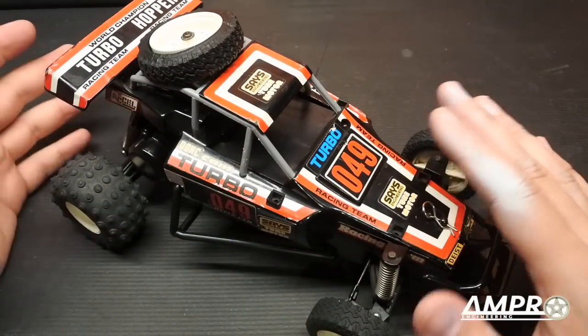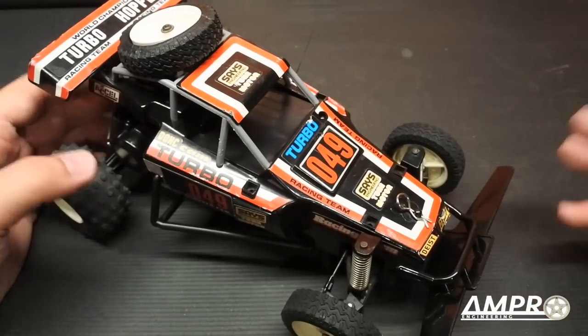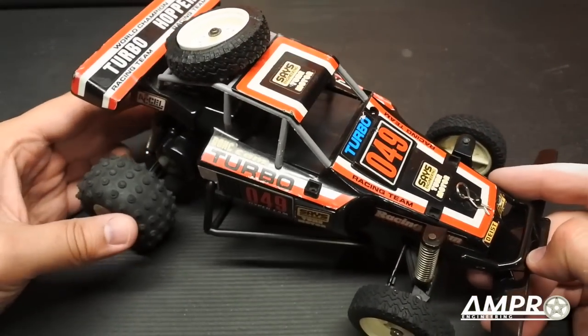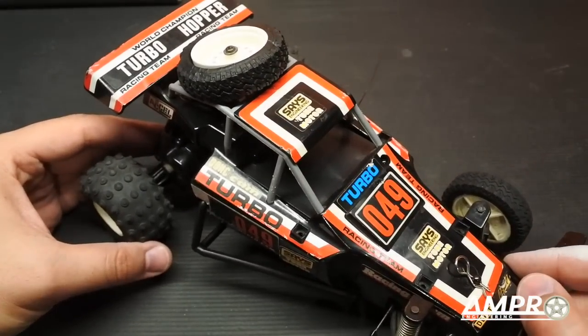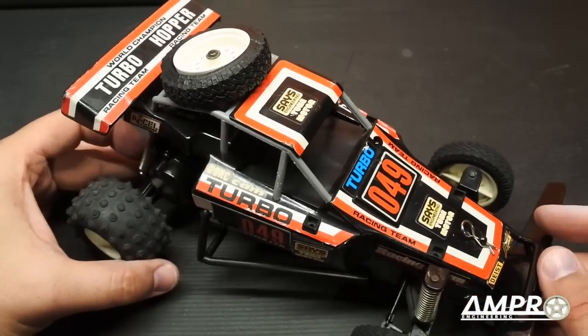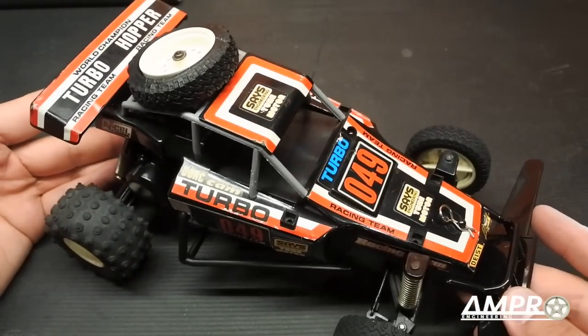Same basic car — I don't know if some of the decals are maybe slightly altered, but I suspect they were all quite similar. This is a neat little car. Back when I was a youngster, I had a lot of friends that had these, and back then you either had the Turbo Hopper or you had the Turbo Panther by Nikko. I don't want to focus on a comparison between the two in this episode — I just want to focus on the Turbo Hopper.